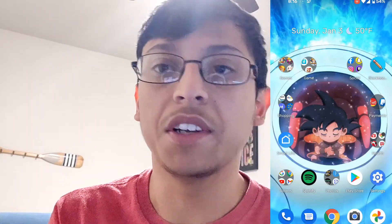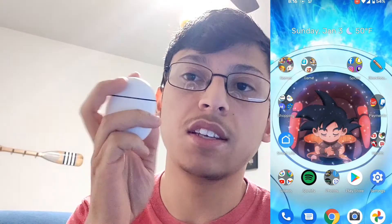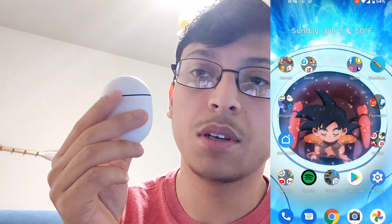Hi guys, it's Brandon and today I'm going to be showing you guys the connection issues I have with my Pixel Buds.